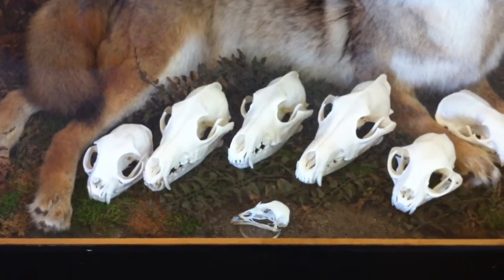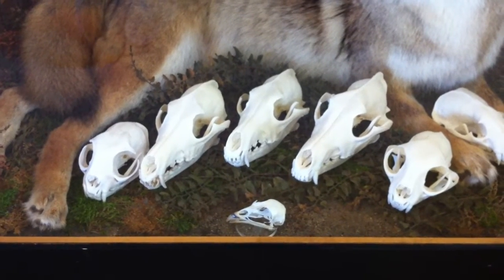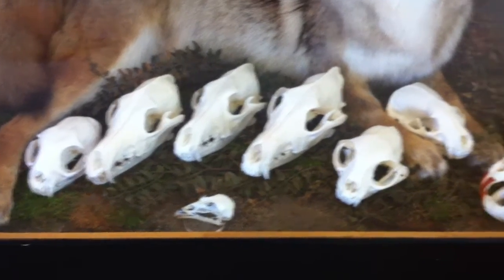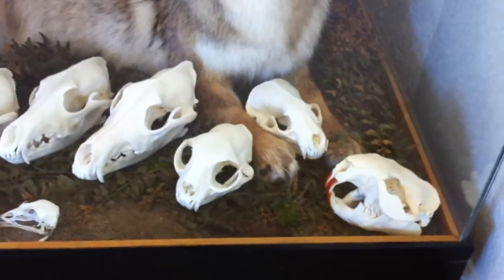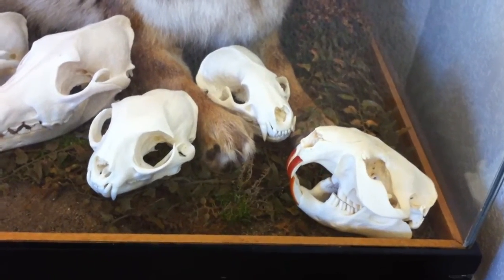What I'd like to show you today are a few of the skulls that I've cleaned using Dermestid beetles. These are just a few examples of the skulls that I have on display that I keep around here.